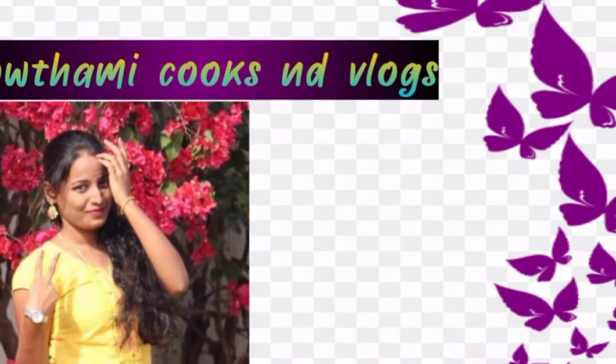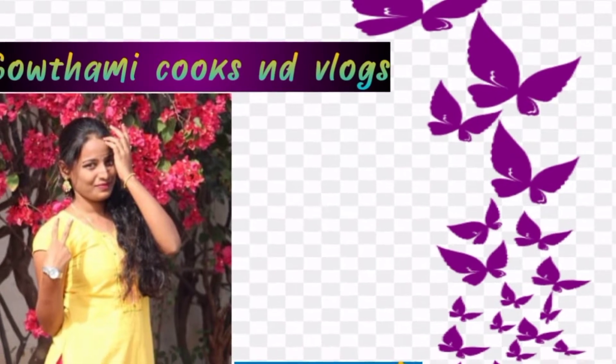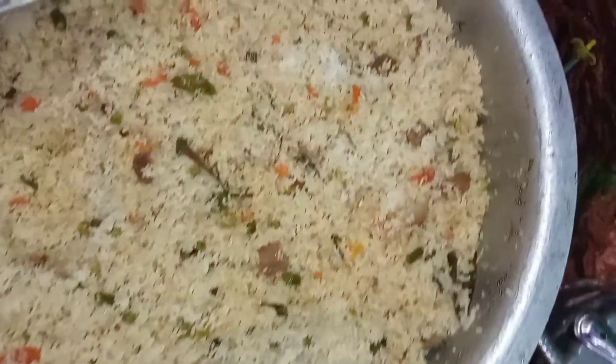Welcome back to my channel Gautami Cooks and Vlogs. We will cook the vegpala in this channel. Let's cook the vegpala in 5 kg.